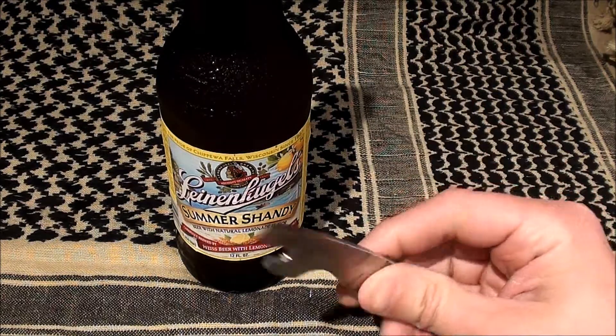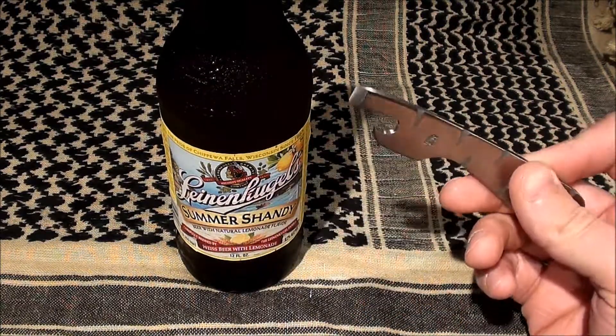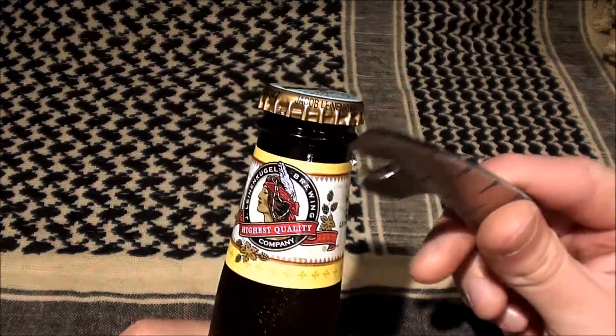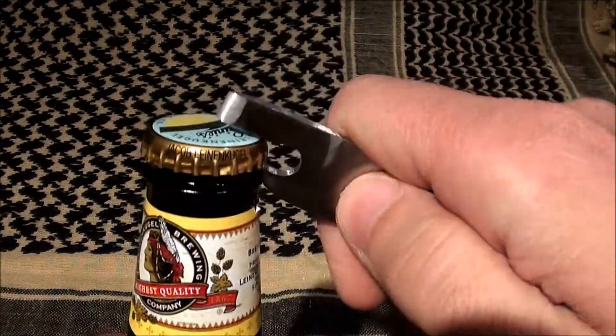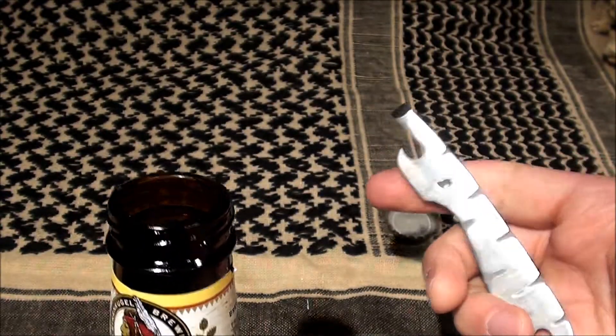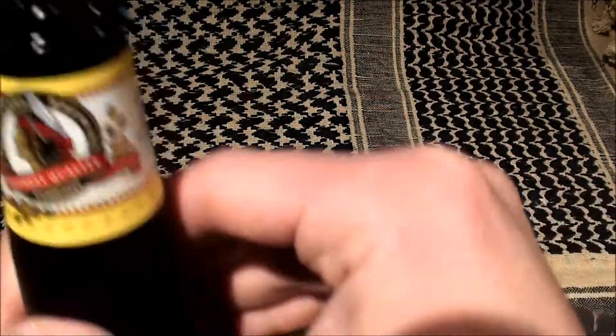Here I have a Leinenkugel's Summer Shandy. It's a twist off, but just for the sake of doing the video — there you go, pop the shandy open.